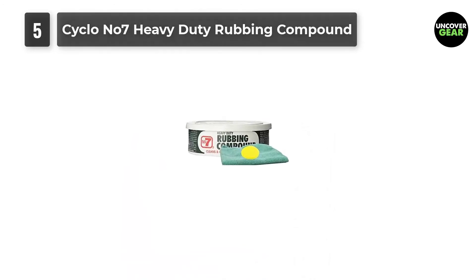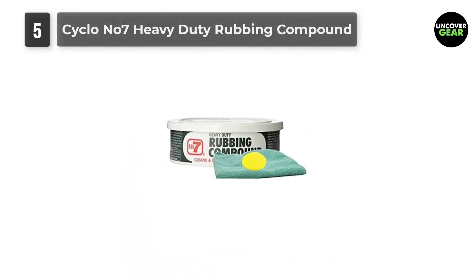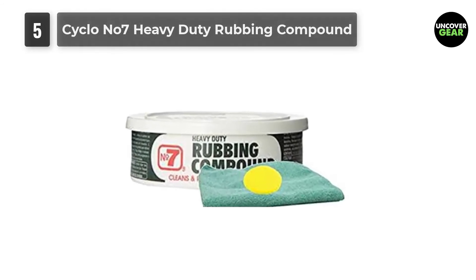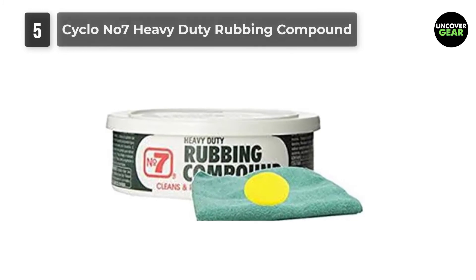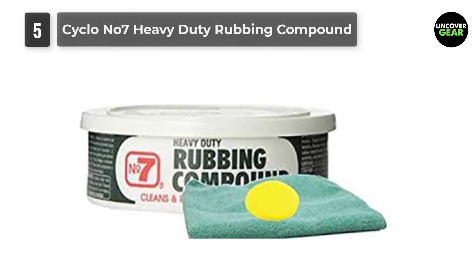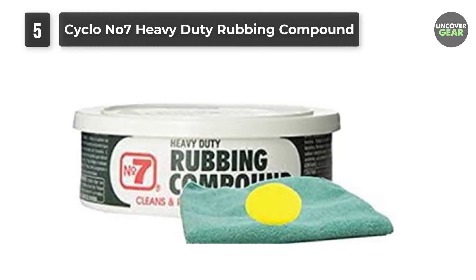Give Cyclo No. 7 Heavy Duty Rubbing Compound a try. The product does not contain any fillers or harsh chemicals that could affect the car's paint. It smoothens hard surfaces and brings rough and scratched areas back to life. Try this solution on your worn out or damaged vehicle.